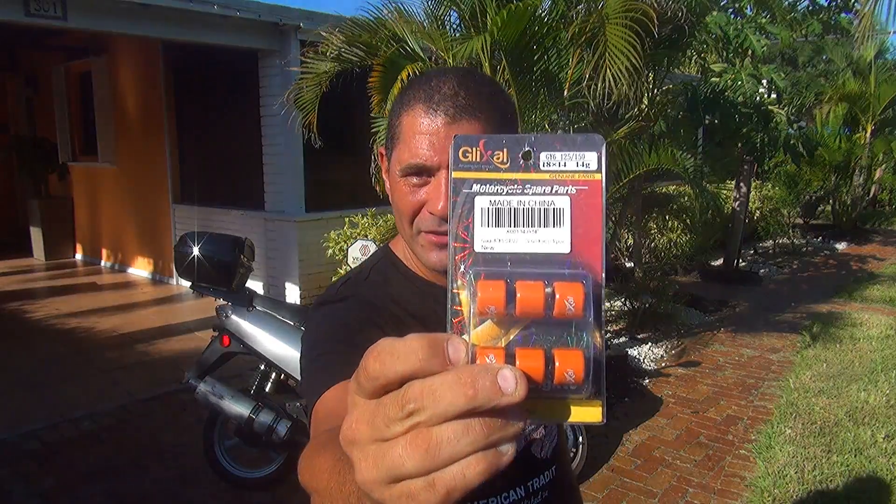Hello and welcome. Today we're going to modify the roller weight on your scooter. This is a brand new roller weight, but there are many ways you don't have to buy a roller weight if you want to modify them, because there are a lot of tricks you can do, and I will show you how.